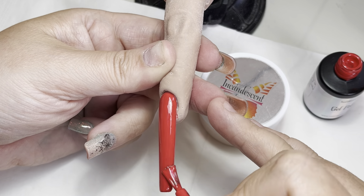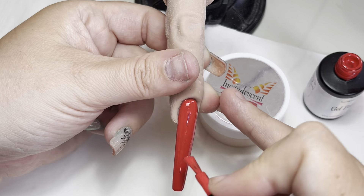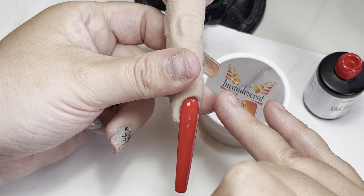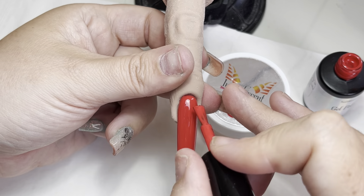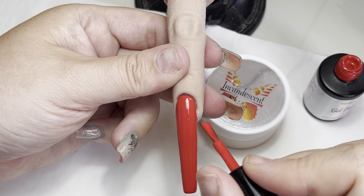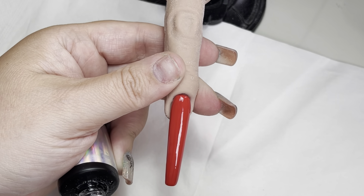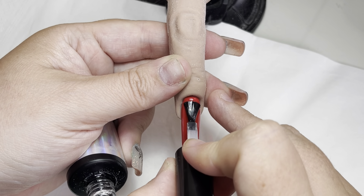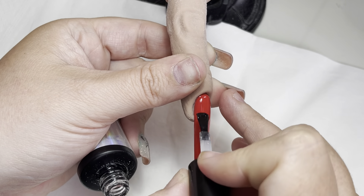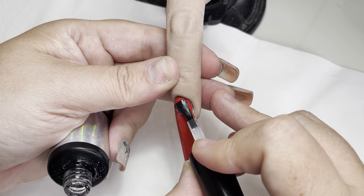When you are doing your free edge — I had some fluff, I dropped my brush earlier and got fluff on it — you do not want your side walls bulky and thick. They have been cured and we are going to come in with our tack-free top gloss and go all the way around.